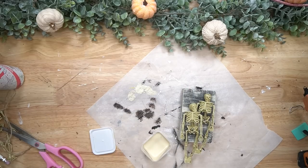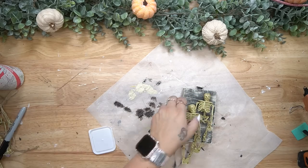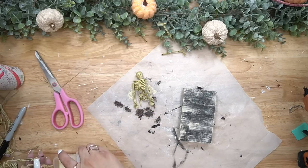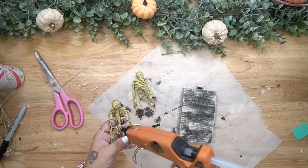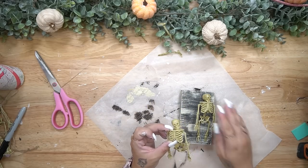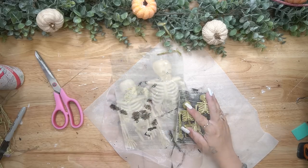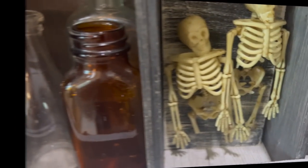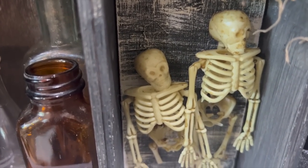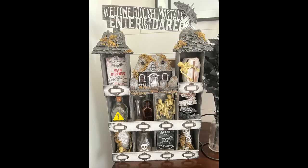Once I was satisfied with the dry brushing I took two of those little skeletons once again from that skeleton garland. I put one going a little higher than the other, marked their legs, and then cut those down to size and glued them down with some hot glue. And that was it for this one — super simple. I didn't want these to be overly complicated. I want everybody to feel like they're included and that they can do this, because I have not always been an amazing crafter. It takes practice, and practice does not make perfect — practice makes progress.